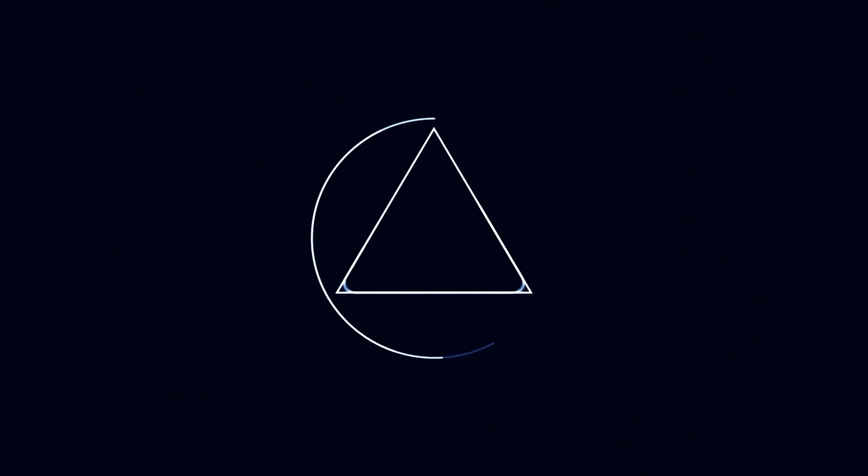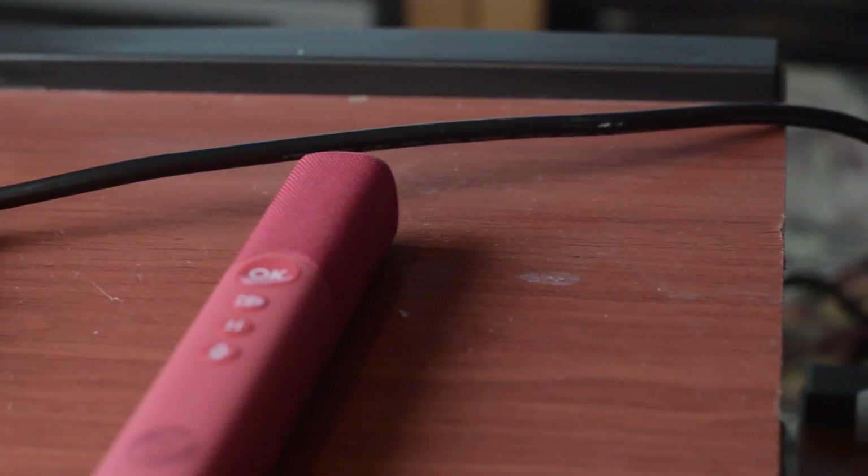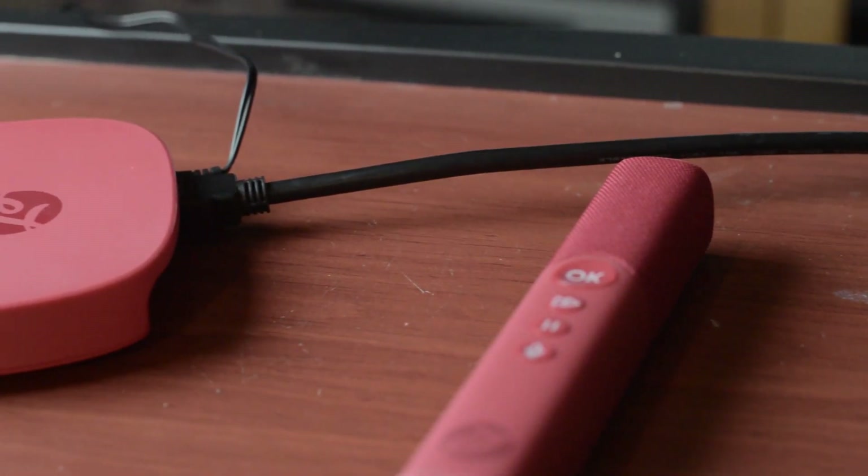Let's start this review. What's up, ladies and gentlemen? Welcome back. Today's video is brought to you by Electric Jukebox — that's this cool little thing you're looking at here.